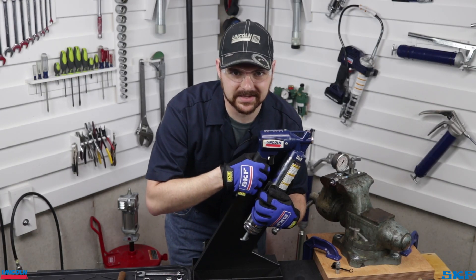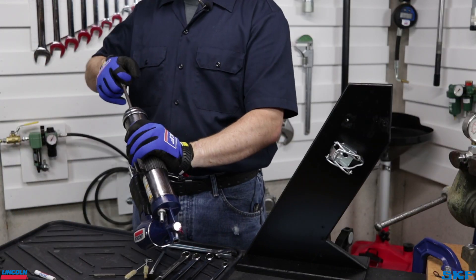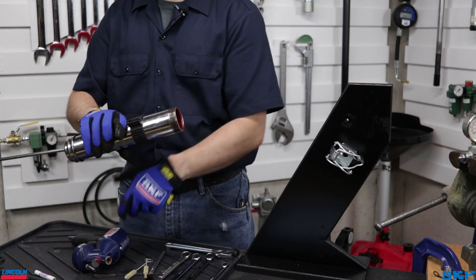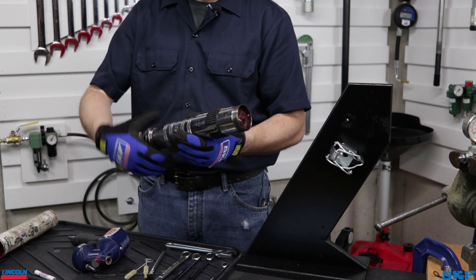And with those out of the way, let's get started. Let's begin by removing the grease tube assembly from the gun head. Also remove the follow rod and spring assembly from the tube. Both will need to be wiped down before reassembly.